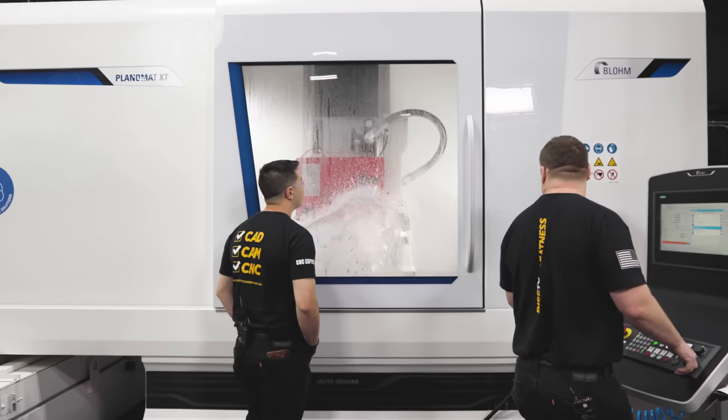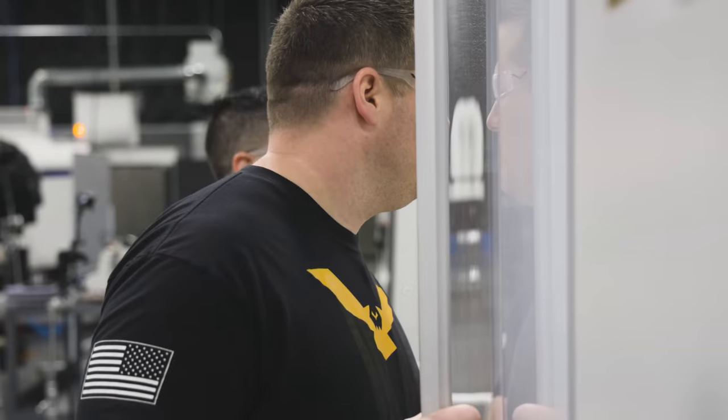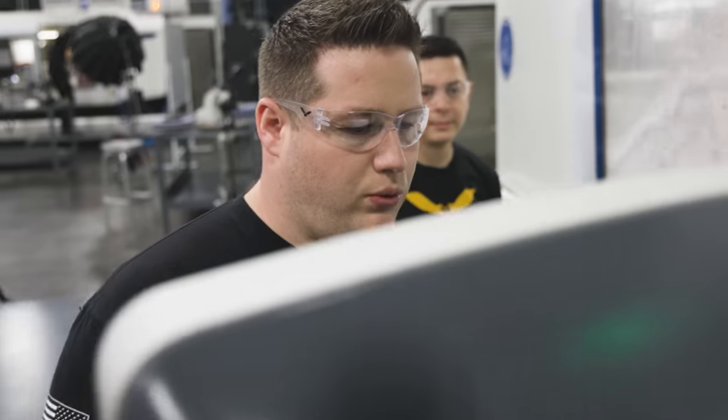So what does it take to take a one-inch deep cut on a grinder? Well, the first thing is horsepower — you've got to have a good enough machine to pull it. But two is your wheel. A creep feed wheel is super porous, so as it's cutting, that swarf is actually getting embedded into the wheel. If you have a super tight grain structure, that swarf doesn't have anywhere to go. With a creep feed wheel being so porous, it allows the coolant to wash away the swarf so the wheel doesn't get loaded up — meaning the swarf getting packed into the wheel, which will cause it to get dull and actually start burning your part.